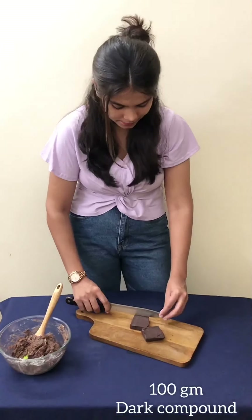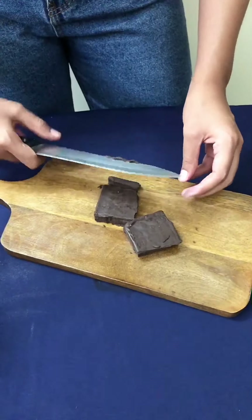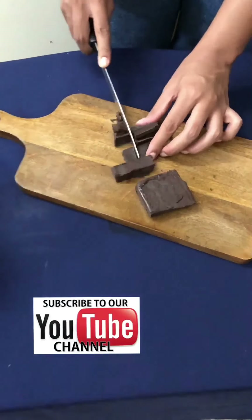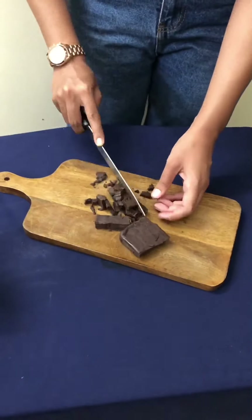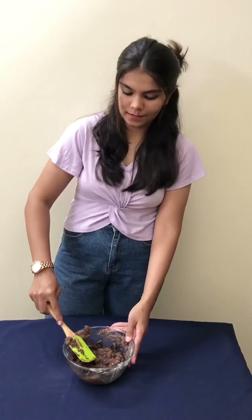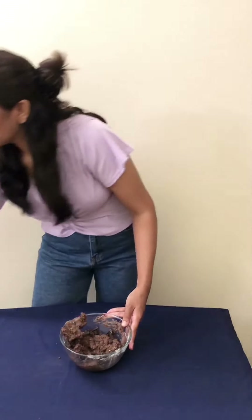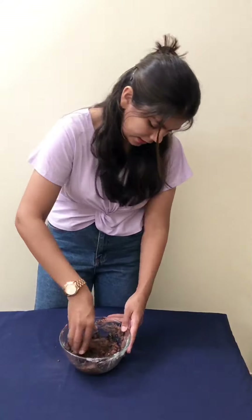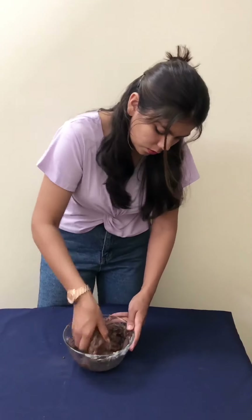Today we will add dark compound chocolate. We will add the chocolate and mix it well into the dough.